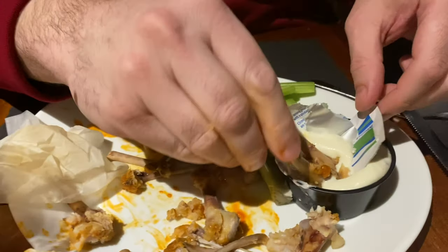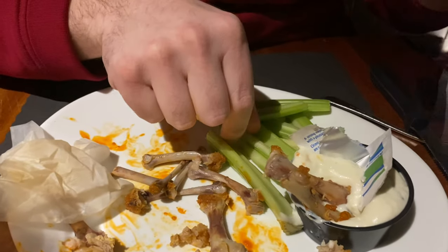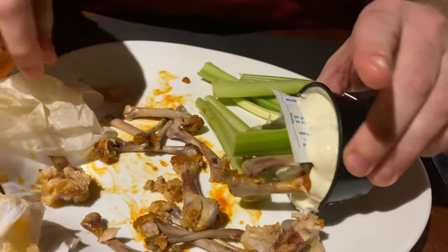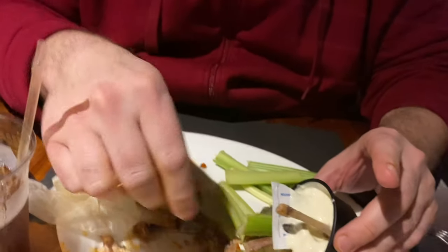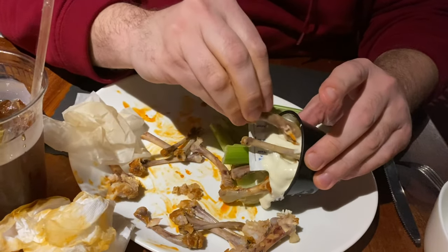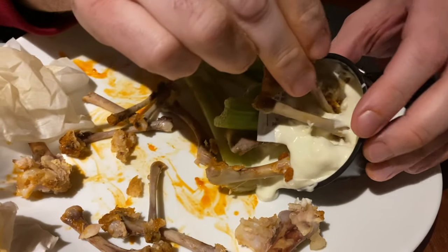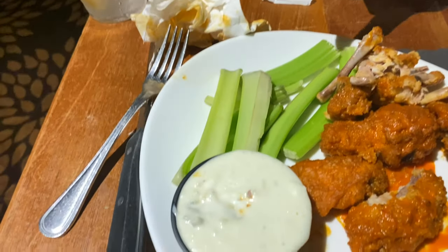See, I have all this blue cheese left over. I don't want them to reuse it in the kitchen. So you've got to kind of make it all gross — see, now they can't reuse it. Just stuffing it. That way they can't reuse this and give it to somebody else. They could put that on somebody else's plate. Always wreck your stuff so they don't give it to somebody else.